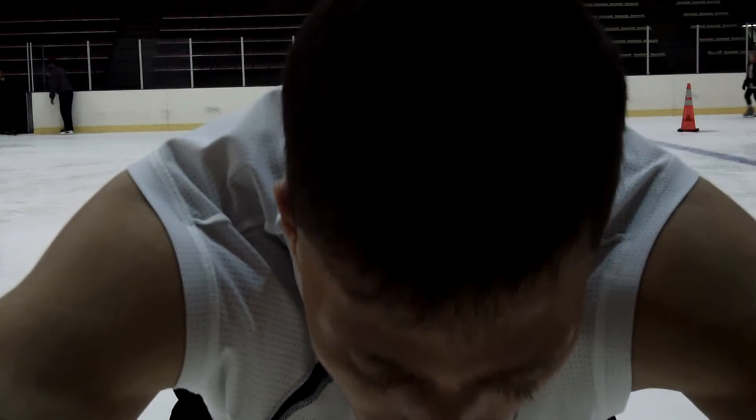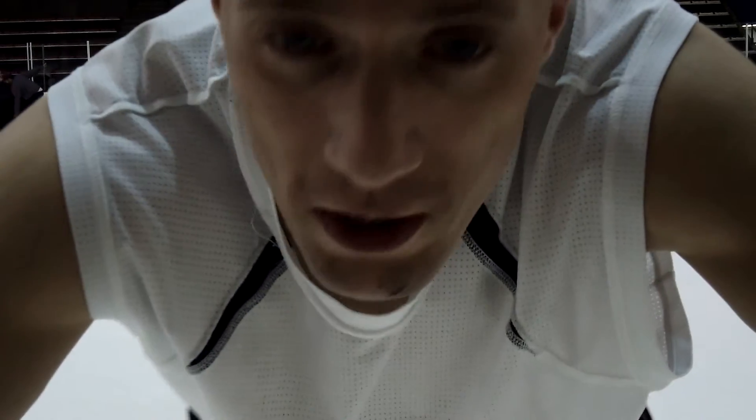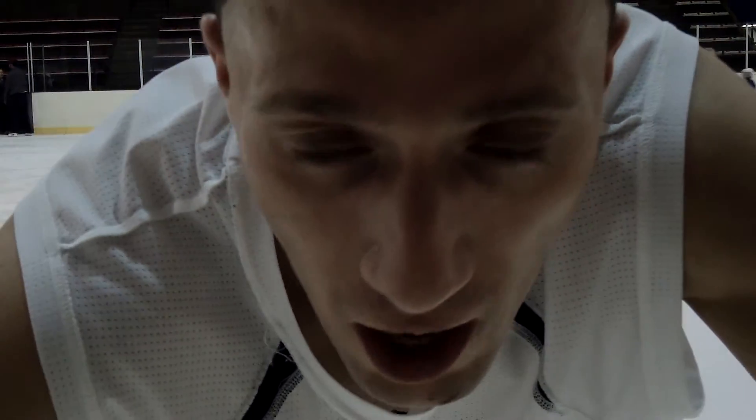Tip one: do not rush the takeoff, otherwise it'll screw up your spin. Don't rush it. Tip two: when you're doing your hook, you have to get your foot on the ice sideways.